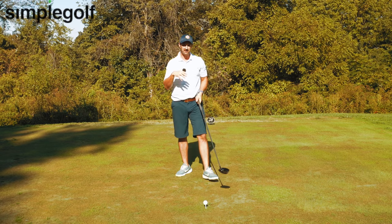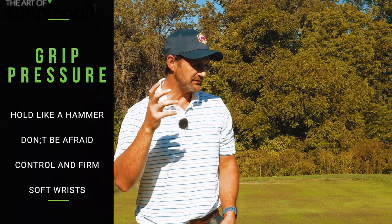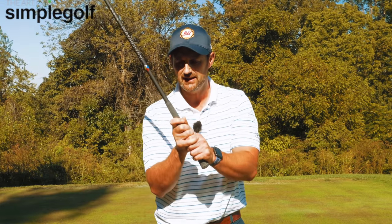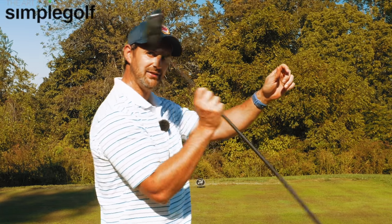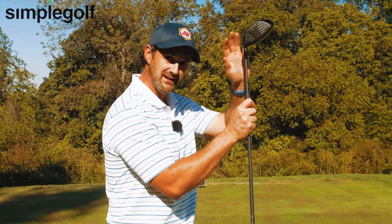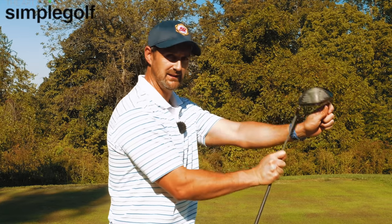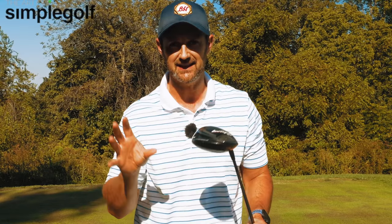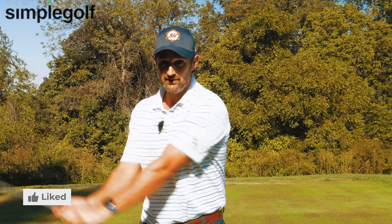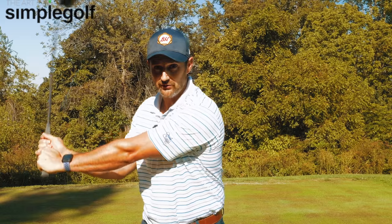That's where we start moving onto grip pressure. You might be a bit scared about how firm you need to hold the club — you might've read books or watched videos saying you've got to have a nice soft feel. But let me put an image in your head: if you grabbed a hammer and had to hit a nail, would you be holding it nice and softly? No — you would have a firm grip. This hammer would never leave your hands. On a scale of one to ten, probably at least an eight. I want you to do the same with your grip, because it's going to give you the consistency and hold of the golf club to be able to whip it through.